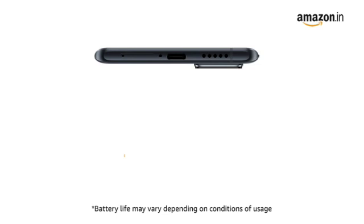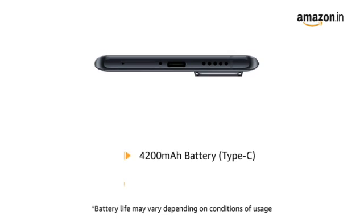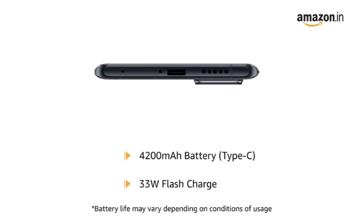Vivo X60 Pro comes with a 4200 mAh battery with 33W flash charge.